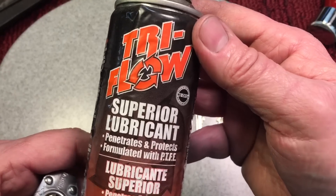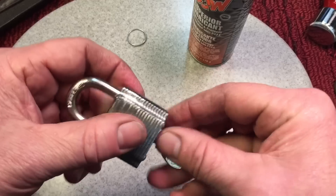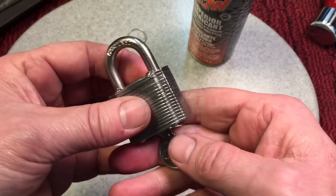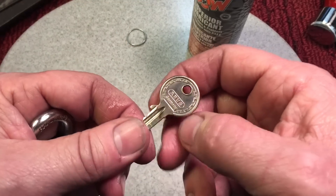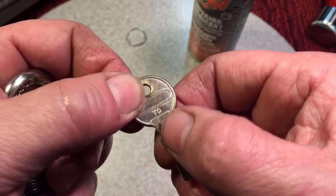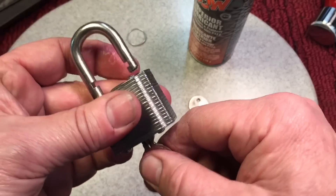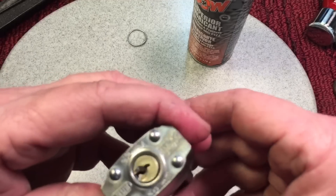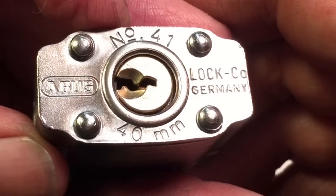To lubricate it, once we vacuum it, I like this Tri-Flow. I love this — it's such great stuff. I love the smell too. When it operates correctly, the key should just slip in so easily and just pop open — it's such a beautiful mechanism. An important thing when doing any padlock restoration: address the keys. Make sure the keys are clean, because dirt transfers into the lock and makes it difficult to operate. With a clean, polished key, this will operate like this for years. This model is a number 41, 40 millimeters, made in Germany.